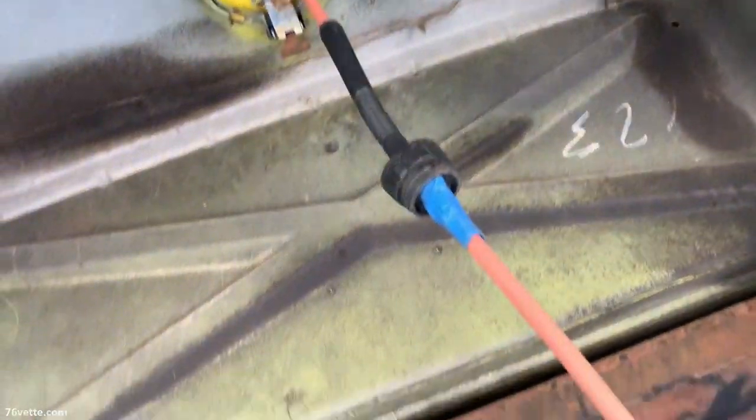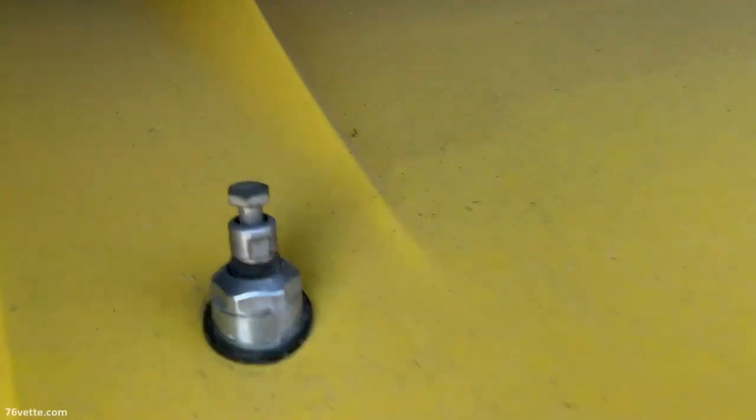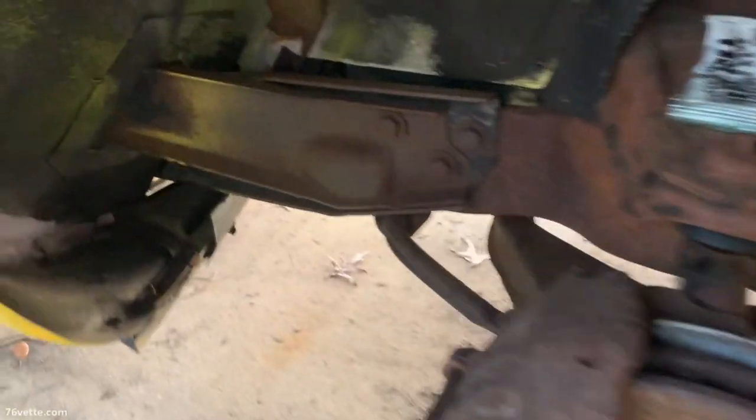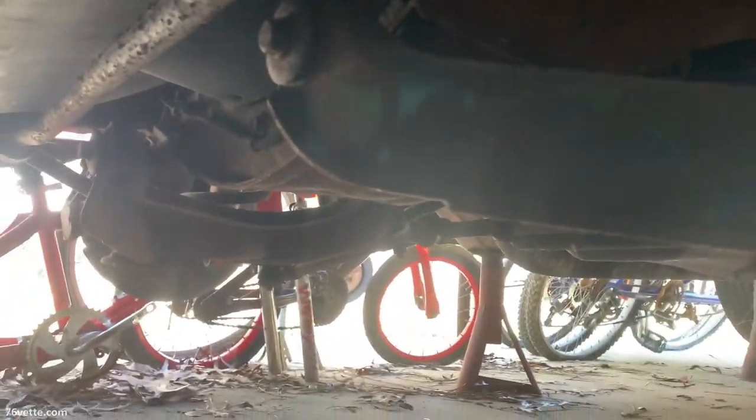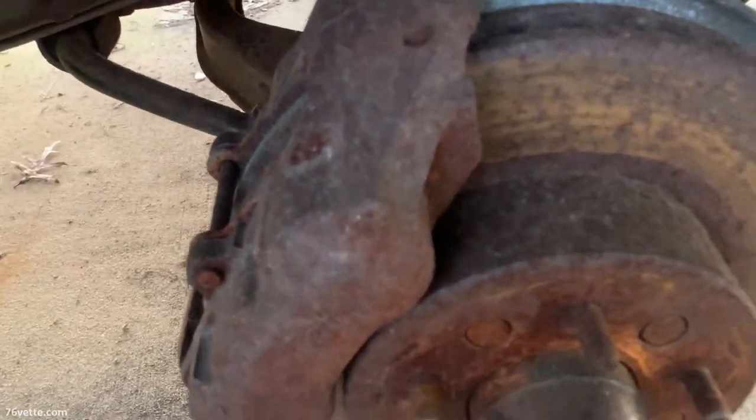Suspension-wise, no fuel tank. I don't know the condition of the burn cage. He's going to try to get the keys and see. The one thing it's going to need is the radiator support brackets — they are rusted. I know that much.